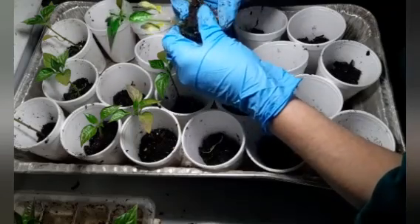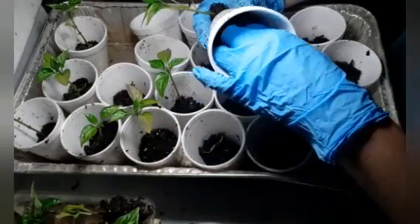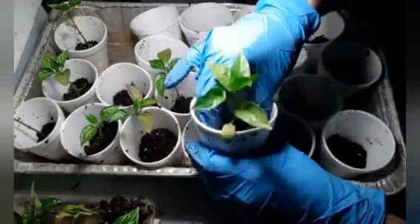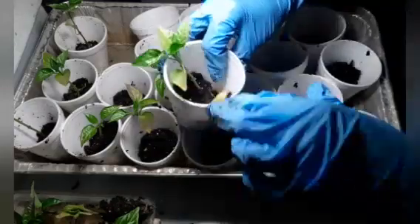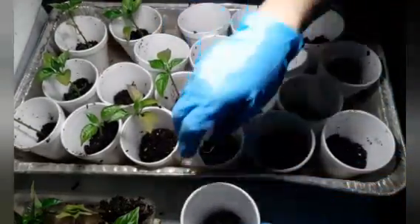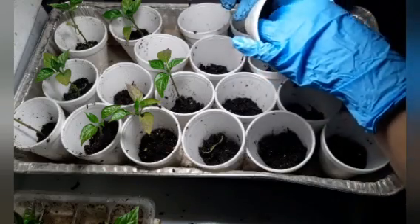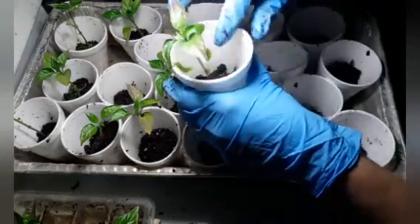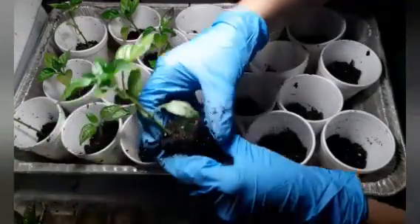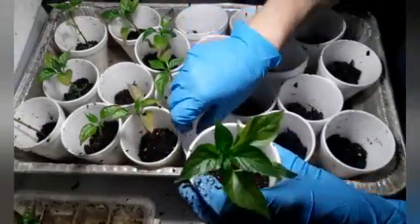I am planting lots and lots of peppers because we use a lot of them. I like to dice them up or slice them up and throw them in Ziploc bags. I usually throw them on a cookie sheet first, freeze them, then pull them out and put them in freezer bags or vacuum sealer bags — they will last a good year in your freezer easily. I think I have one bag left, so I'm just about out of peppers from last year and almost made it to next gardening season.